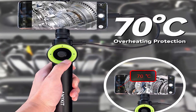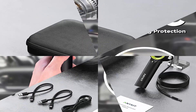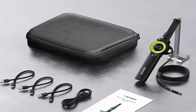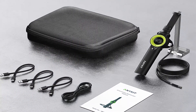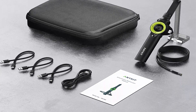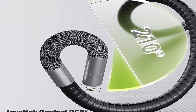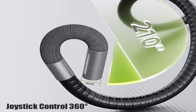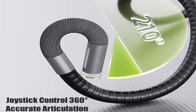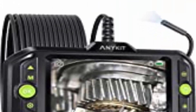IP67 waterproof camera probe with 1280x720p HD resolution camera and 8 adjustable lights ensures vivid, clear images even in dark and wet environments. High temperature protection — the uniquely intelligent temperature detection system shows the current active temperature of the lens, and once it exceeds 70 degrees, the system will automatically trigger an alarm and disconnect from your device.